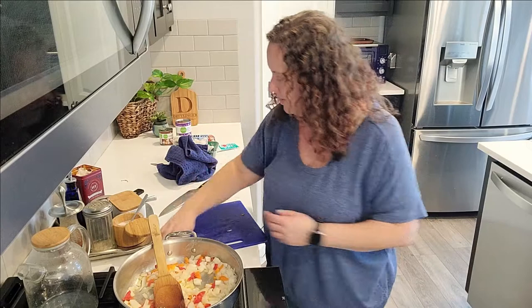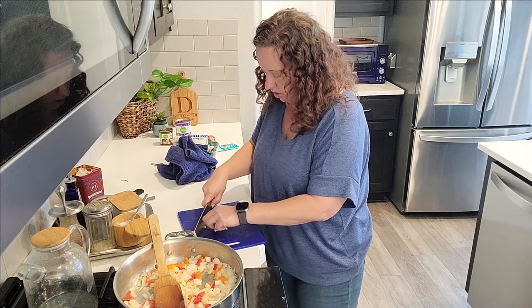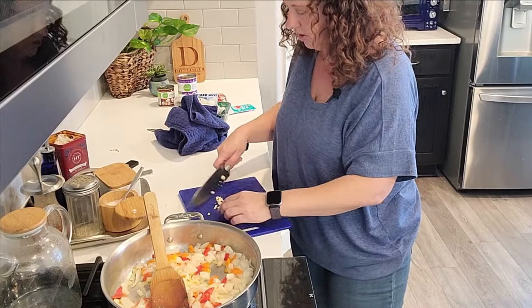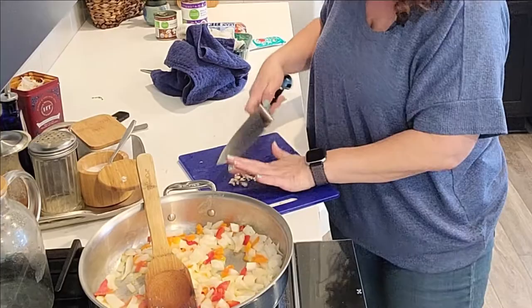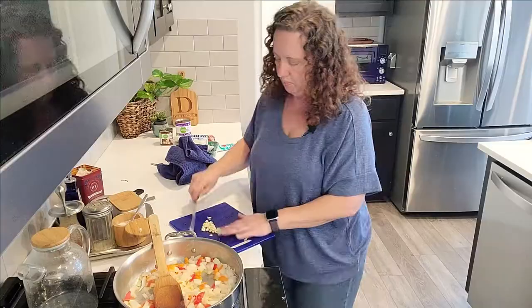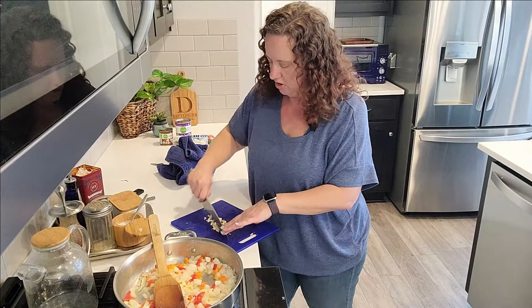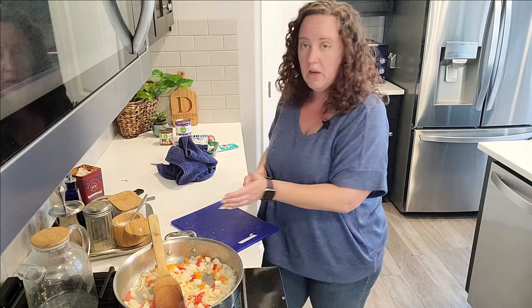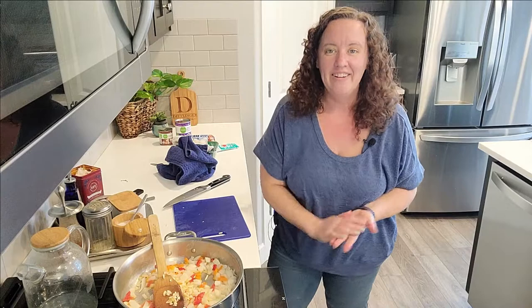I'm giving the garlic a rough chop. These particular cloves don't have a very big root end, and since we're sautéing, I'm just flicking out any papery bits. I keep my knife point down on the cutting board and rotate around carefully. I use my knife as a scoop — as long as you're not rubbing your finger down the blade and only running it along the side, you're fine.